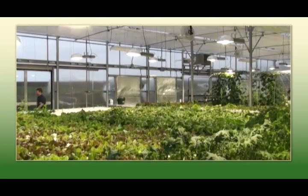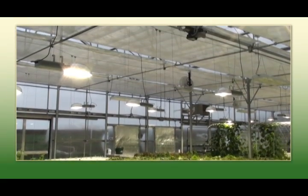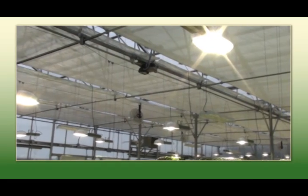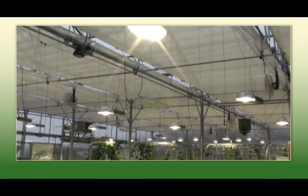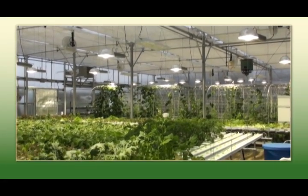In this range we have a shade system that also serves as a heat retention system in the winter months. When the sun goes down we close this system and keep the heat down from the gables to help optimize our dollar. Also in the summer months under real high light intensity, or if we need extra cooling, we can close the shade system. It actually serves two purposes for our growing operation.